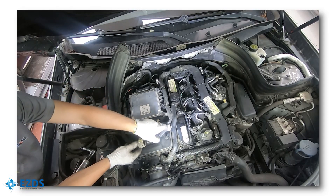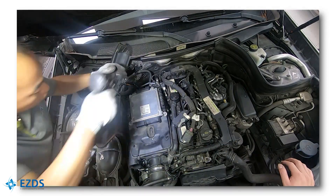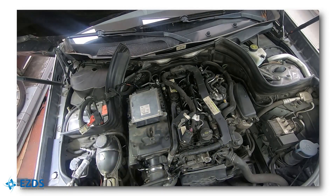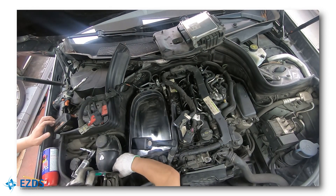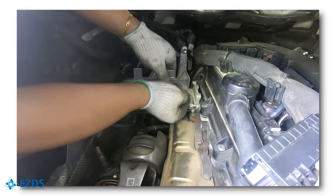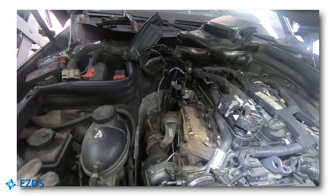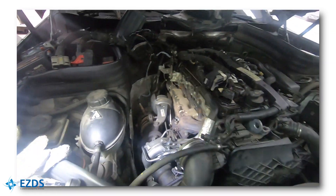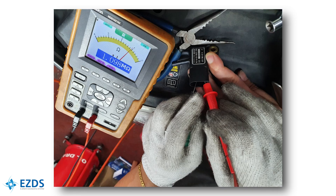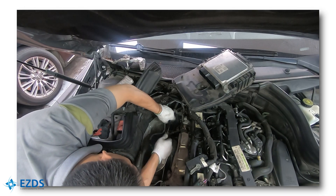Let's remove the sensor. The differential pressure sensor has two hoses connected to it — their condition was okay. We used a multimeter to check the resistance. The old sensor showed 1 megaohm, whereas the new sensor showed 1.2 kiloohm. Clearly, the old sensor was faulty.